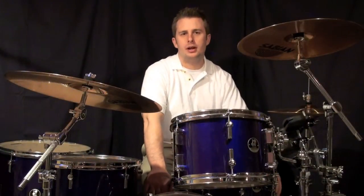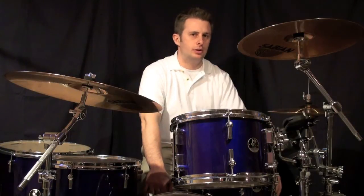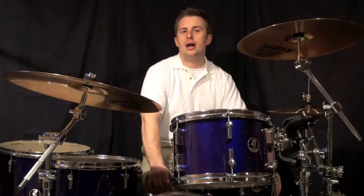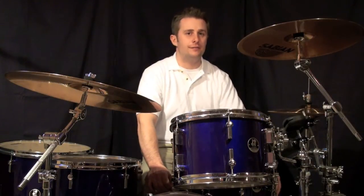The third groove on the PDF is going to be a combination of one and two. You're going to have the bass drum on the Ah of one, and then you're going to have the bass drum on the E of four.